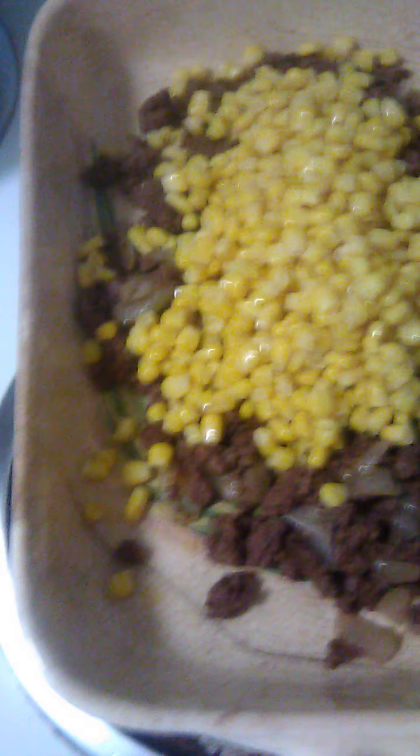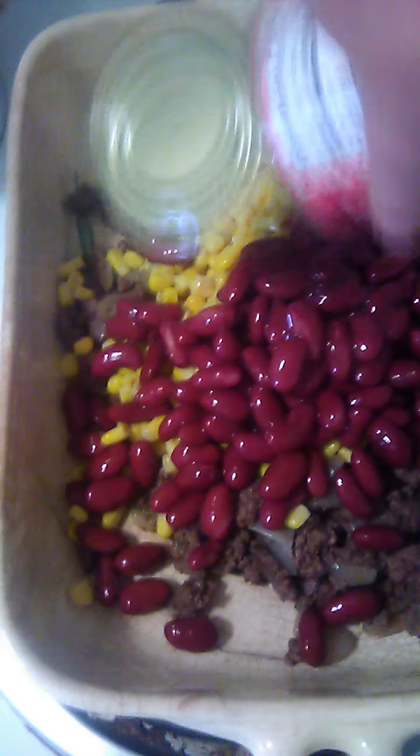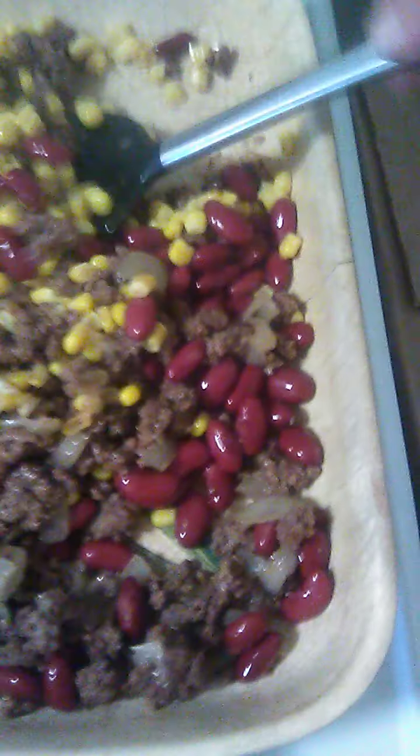My mom would cook this occasionally when we were kids. This is kidney beans — put it in there, spread it out, mix it up a little bit. It's pretty good. She used to fix it when we were kids.